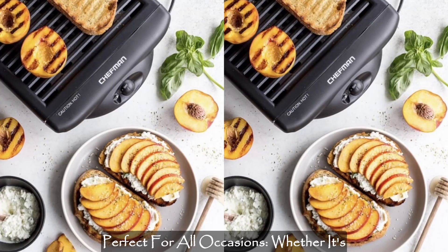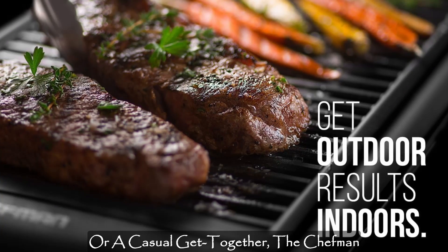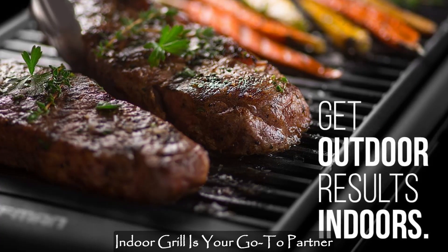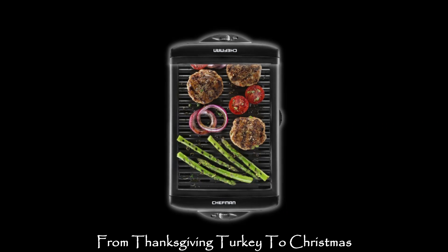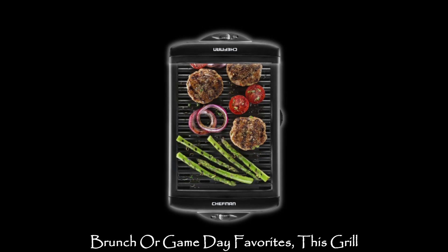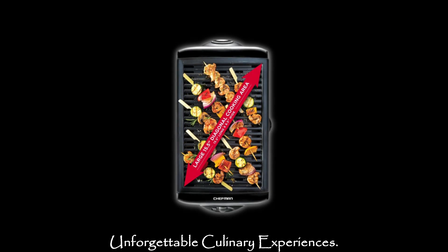Perfect for all occasions, whether it's a family dinner, holiday celebration, or a casual get-together. The Chefman Indoor Grill is your go-to partner for quick and delicious grilling. From Thanksgiving turkey to Christmas brunch or game day favorites, this grill is the perfect companion for creating unforgettable culinary experiences.